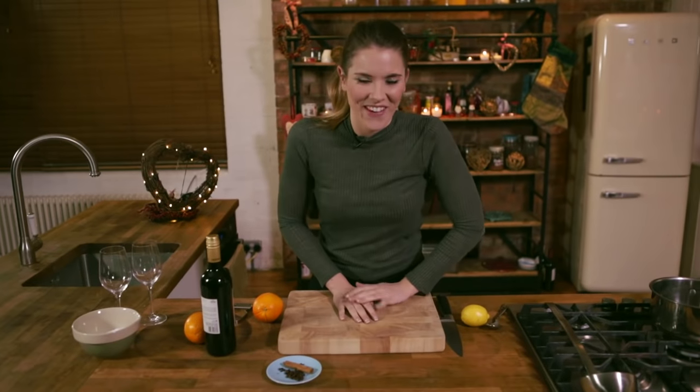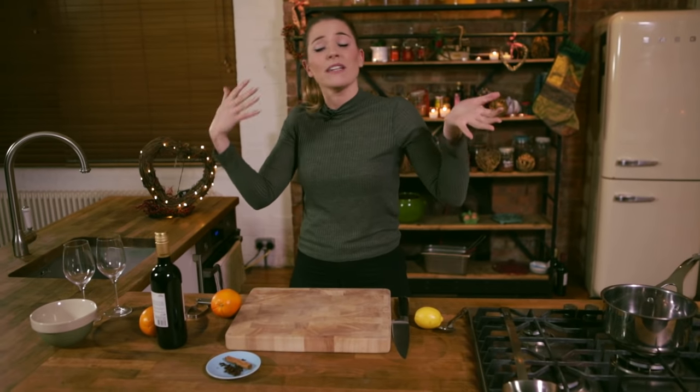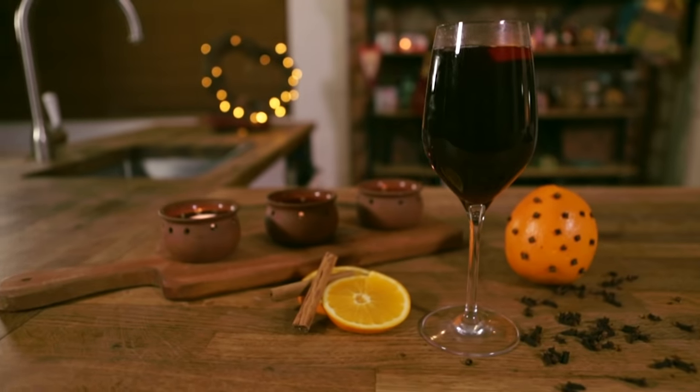Hello and welcome to Katie Fix. Tis the season for merriment, and what better way to really be merry than with a glass of mulled wine.